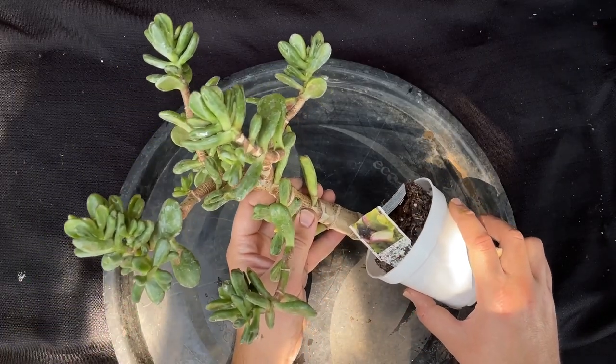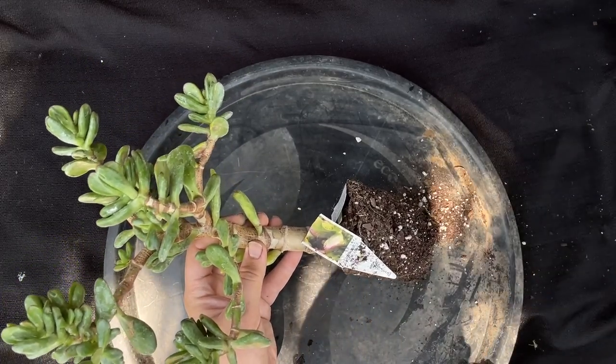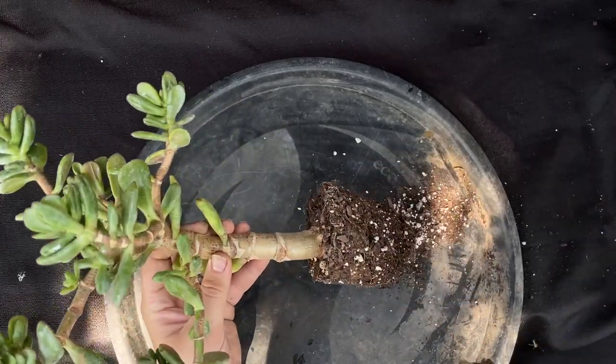Alright, let's start this up. Pretty easy to come out of the pot. These roots are dry as a bone — these things are super dry.